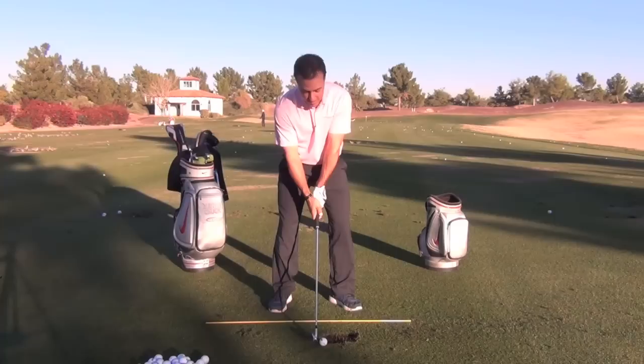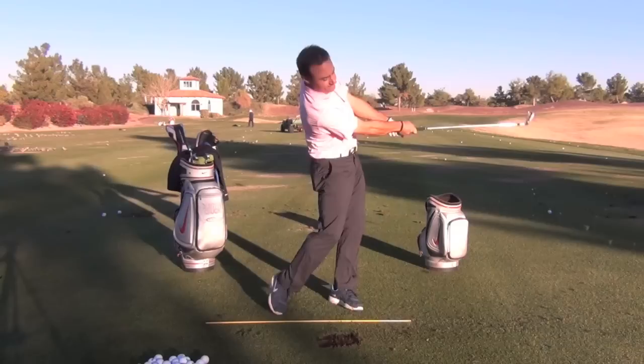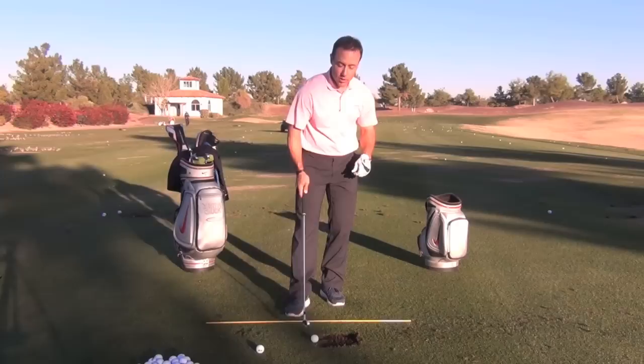So let me hit a little shot and show you a drill. See if you can see where the snap happens, and I'll show you the drill. That snap comes pretty darn close to the bottom. Let me show you how that works.